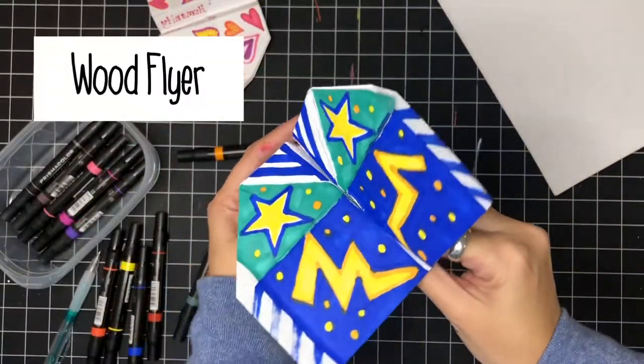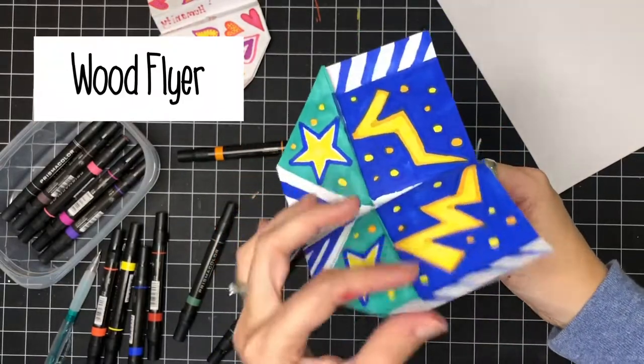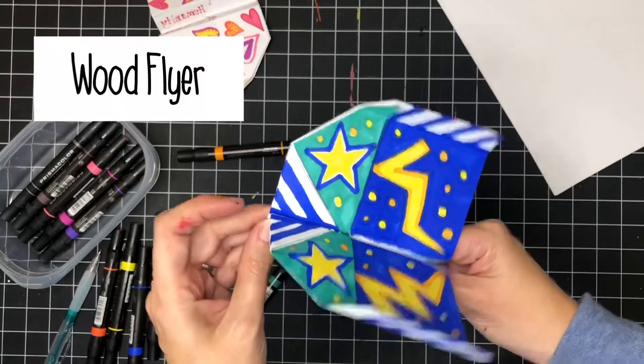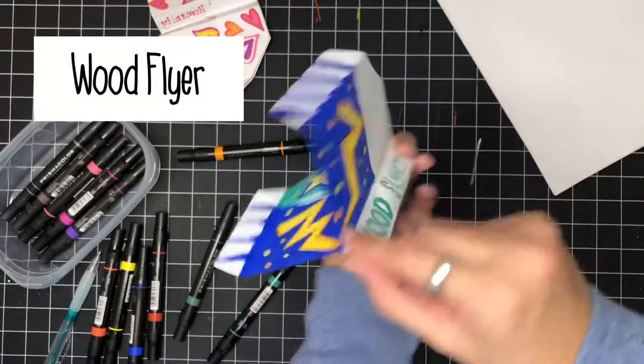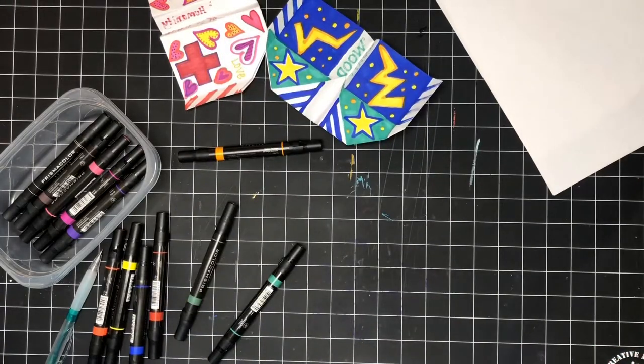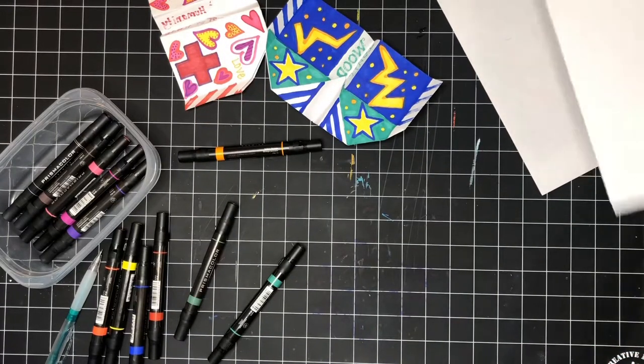Here is the completed Wood Flyer — it is now ready with lightning bolts and stars, colors and sky colors. I've got it labeled, and now I'm going to make my final one, which will be the Art Falcon.